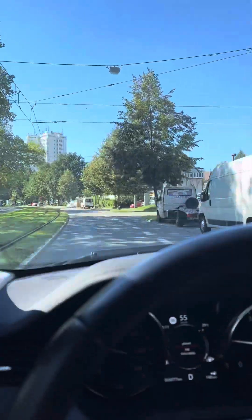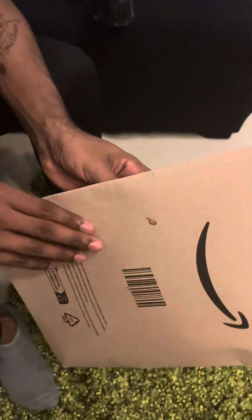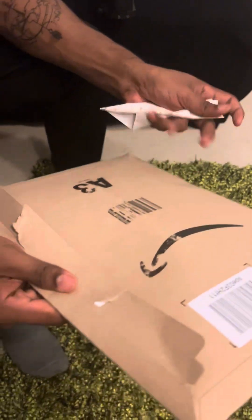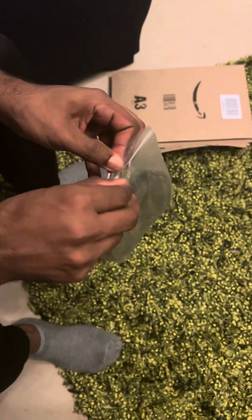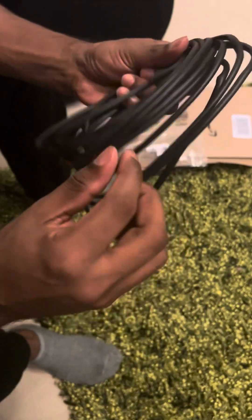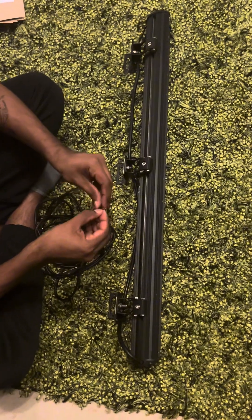I'll show you more. I have ordered this from Amazon, it costs around 10 euros. It's an edge protector — you can find it on Amazon, eBay, or similar websites. It's 5 meters long, as you can see here with this red tape.